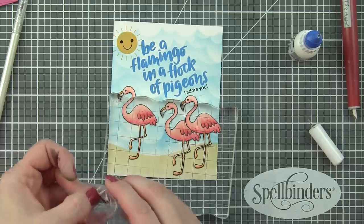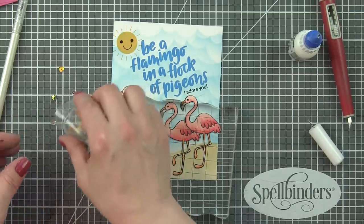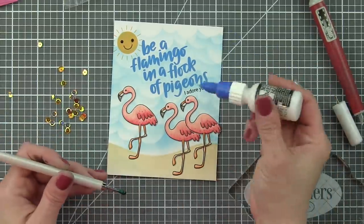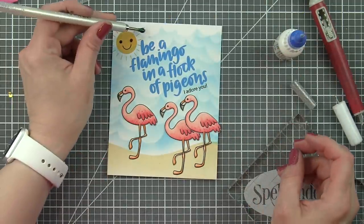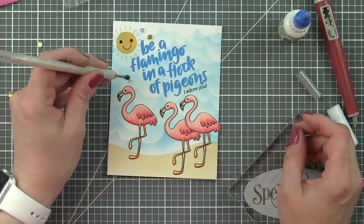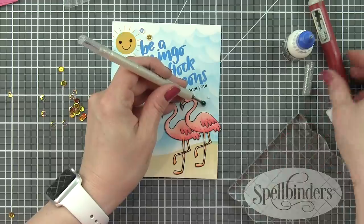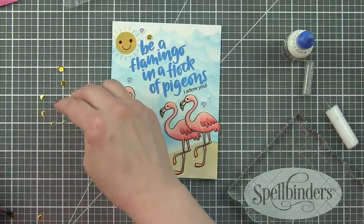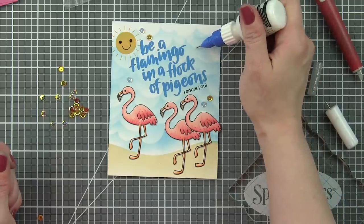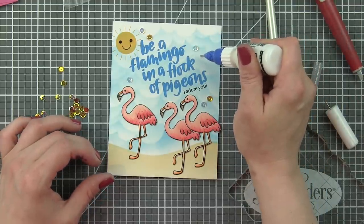I could have let it dry all the way and then tried to pick it up, but I like to just scrape very gently to remove that excess. Then I've got this awesome little summer mix of sequins that comes in the July kit. I'm going to use Ranger Multi-Matte Medium and a jewel picker to pick these up and pop them all over the top portion of the card. They add a fantastic decorative element without overwhelming it.